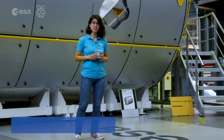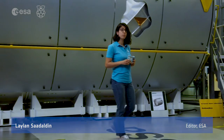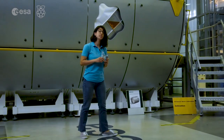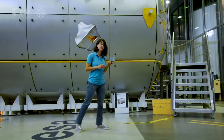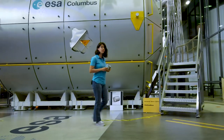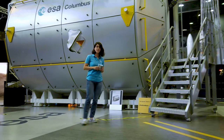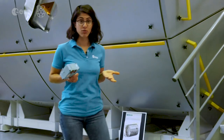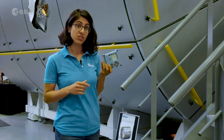The European Astro Pi Challenge is an ESA education project run in collaboration with the Raspberry Pi Foundation. In Mission Space Lab, your first challenge is to design and program an experiment to be run on an Astro Pi, located in the Columbus module on the International Space Station. In this video, we're going to give you an overview of how to come up with a great idea, as well as some details of the Astro Pi that can help you do that.